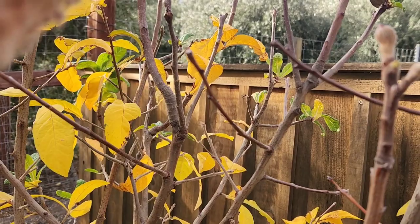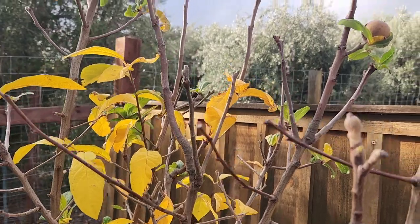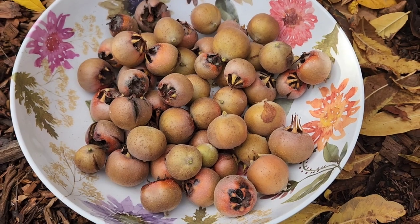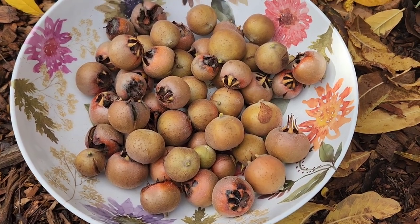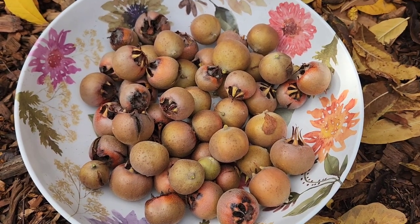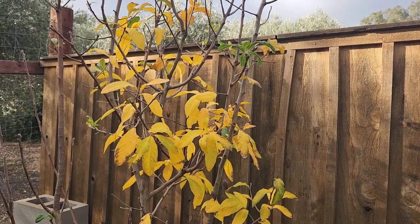Now if for some reason you need to harvest your tree before frost hits — maybe you're going on vacation — you can harvest them before they're ripe, but then you'll need to put them in the freezer for a couple of days and that will trick them into thinking they've gone through frost. And there I've got my first medlar harvest of the year — only my second harvest ever. Last year I had a couple; this year I've got a big bowl full, enough to make at least one or two pints of jam. Like a lot of fruit trees, you should actually pick off the fruits the first year or two to let the tree establish itself better. I did that, so this tree is about four years old and I'm very pleased with it.